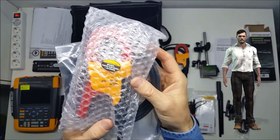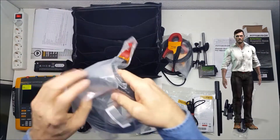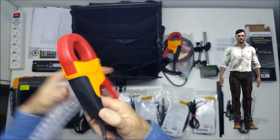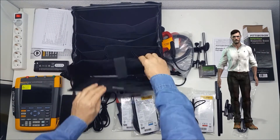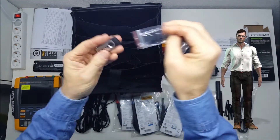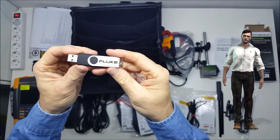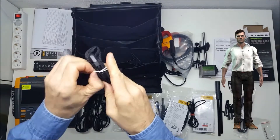These current clamps use a standard BNC connection, and that means that they can be used with other measurement instruments, such as power quality analyzers like the Fluke 435 series. The unit also includes a USB memory stick containing the Fluke View 2 software for scope meter, and the user manuals for the instrument and software. A strap is also included to hang or carry the instrument.